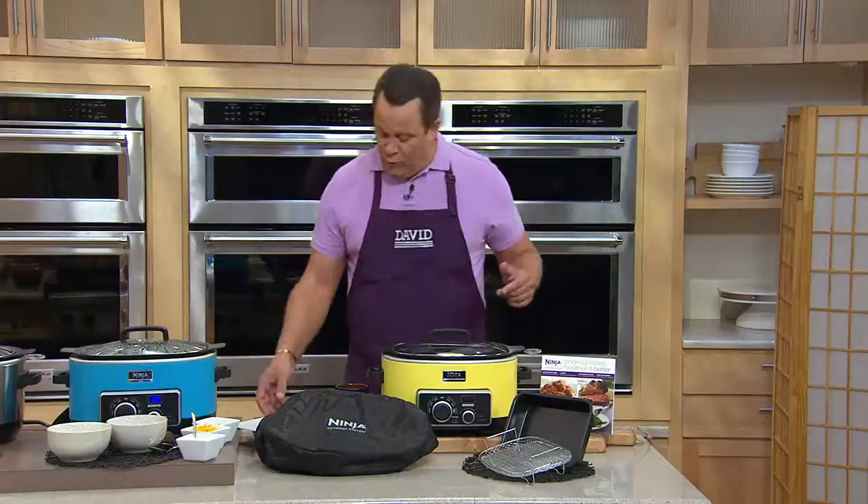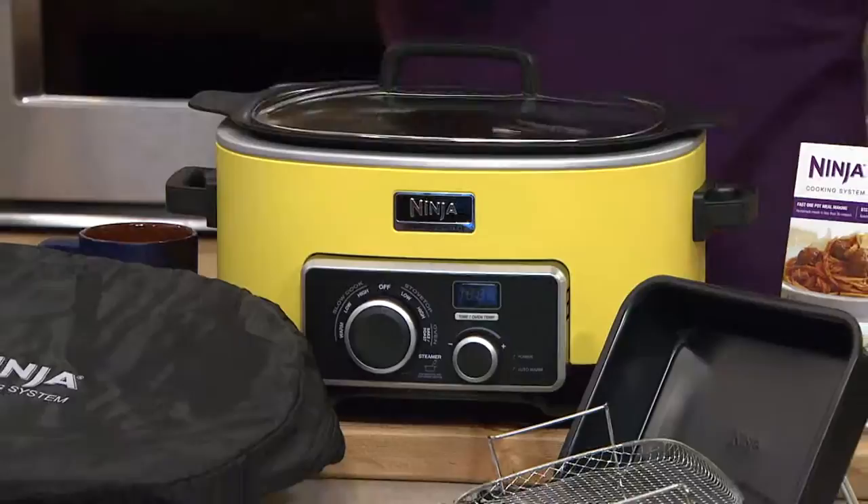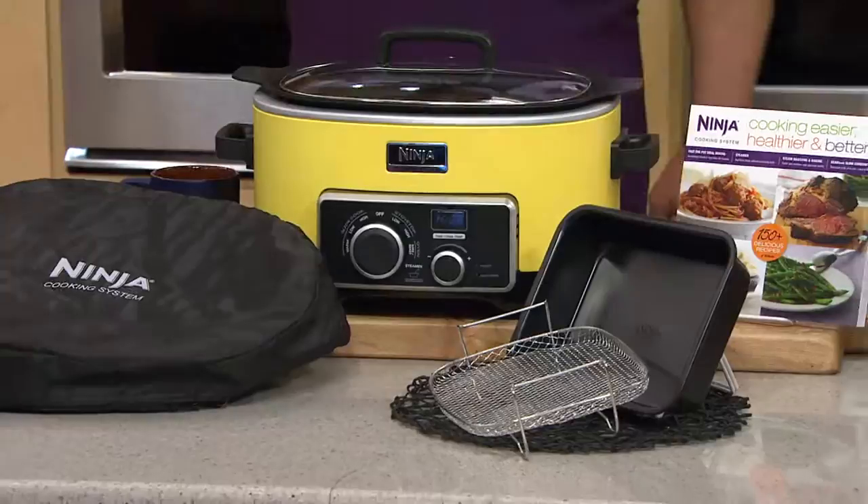This is our Ninja Four in One. We're excited about this one because it becomes your skillet, your stove top, your baker, your roaster, your steam roaster, your steam baker. It's a slow cooker. It does everything. We've got it for you today at 6 easy payments on your credit card of only $23.32.